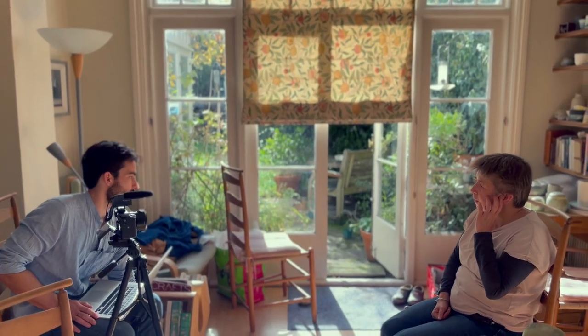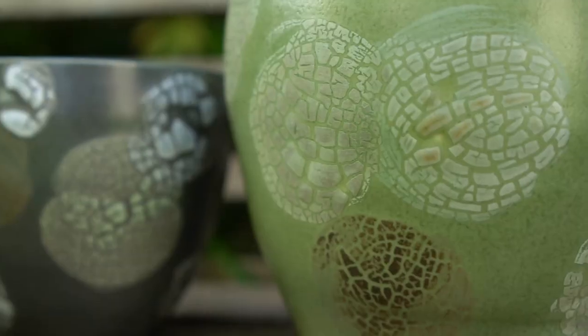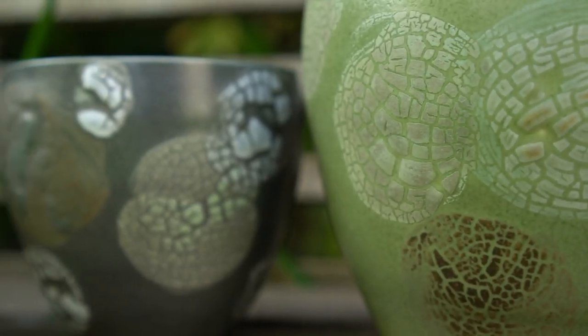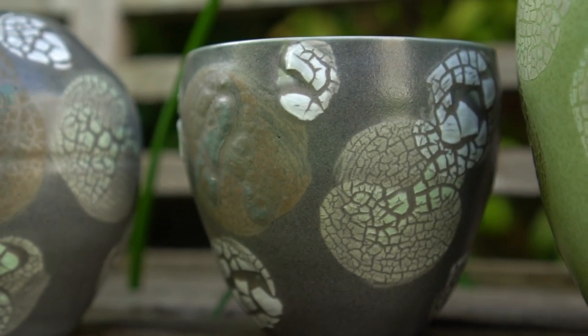Matte glazes can be done horribly so that they are weak or dull or actually dangerous. But with a proper understanding of the science, you can formulate a matte glaze that is strong, matured, and properly velvety smooth.